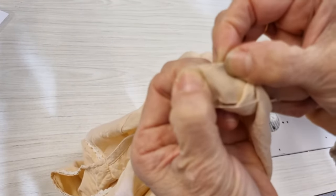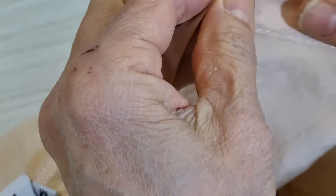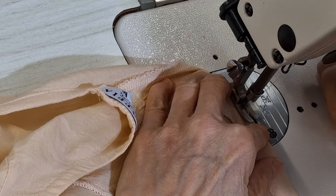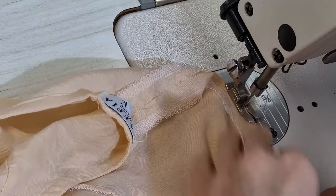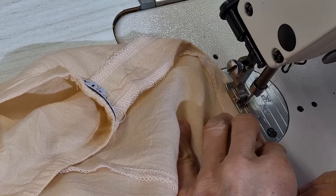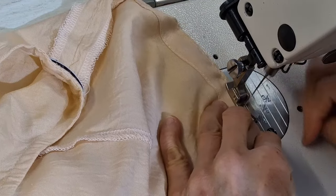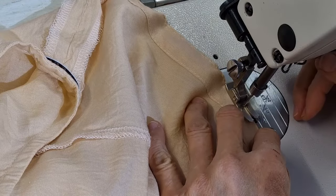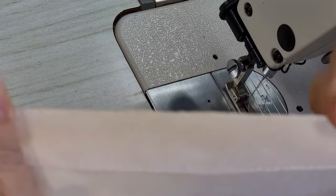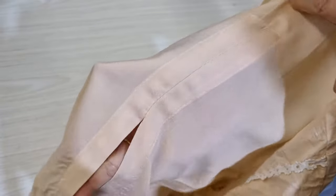Now I'll show you how to do it by sewing machine. Still put them together and start from the very top. I'll iron it and show you what it looks like. Okay, this is finished by the sewing machine.